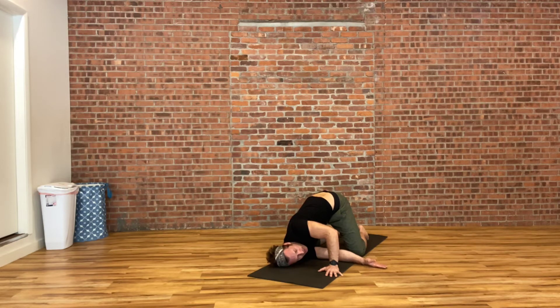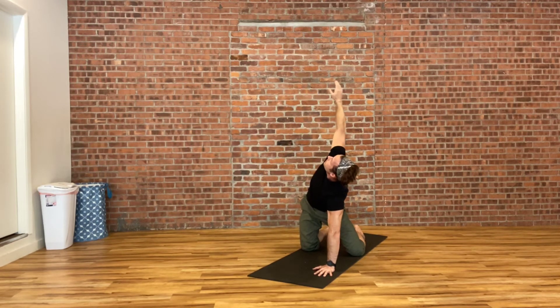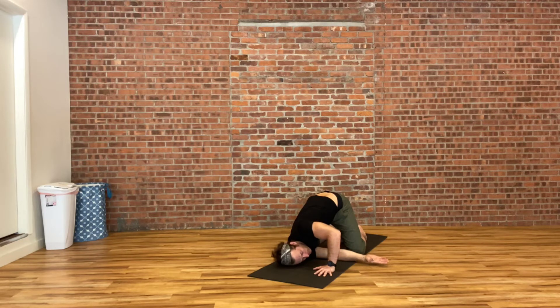Inhaling and exhaling very deeply. Then pushing off your left hand, raising your right arm back up towards the ceiling, rolling through the shoulder blade, taking a deep breath. On the exhale, threading that right arm underneath again to bring your right ear down towards the ground, this time bringing a little bit of movement into your hips — wagging your hips back and forth and seeing how that changes the stretch.